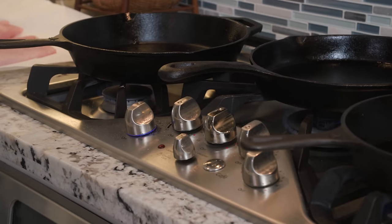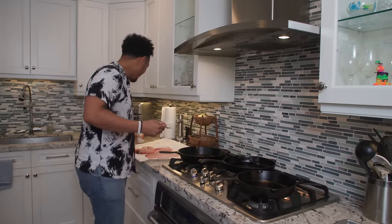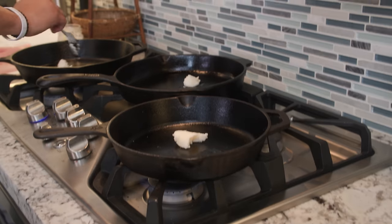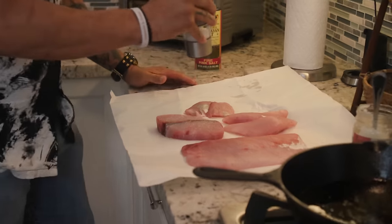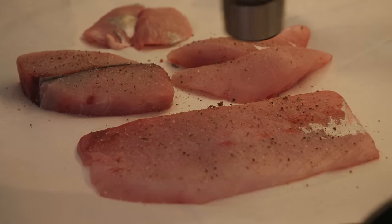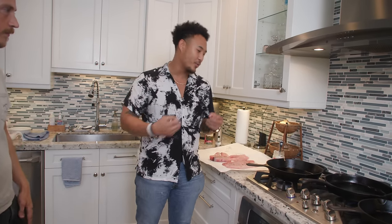All right, guys, getting the pans nice and hot. I've got a nice medium on this range. What I'm going to be using is a little bit of pork fat. I like pork fat for its high burning point — it's going to give these guys a great sear and a great crust. A little sea salt and some cracked black pepper. On these steakier fish, do not be afraid of generous salt and pepper. The more seasoning the better, because remember, that's all going to come out once you start cooking.